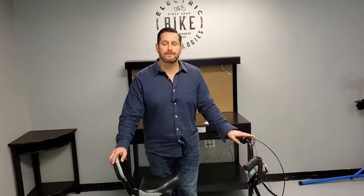Hi, Jason here from Electric Bike Technologies. I want to talk to you about Liberty Trike and primarily about pedaling. We get the question a lot: can I still pedal? The answer is absolutely yes. Pedaling is encouraged. Pedaling is good for you.